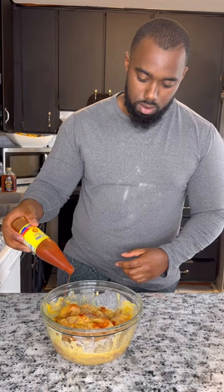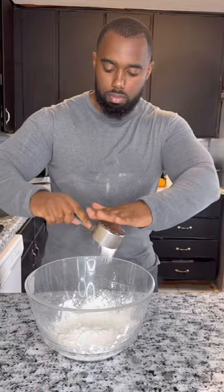For the dry batter, you're gonna need all-purpose flour, some cornstarch, and all the same seasonings for the chicken. Get them tenders coated, and then we're gonna set it on a wire rack for about 15 minutes.